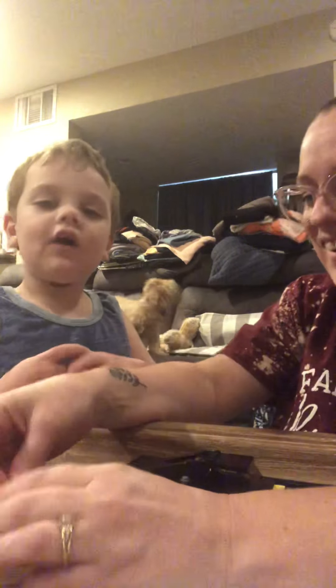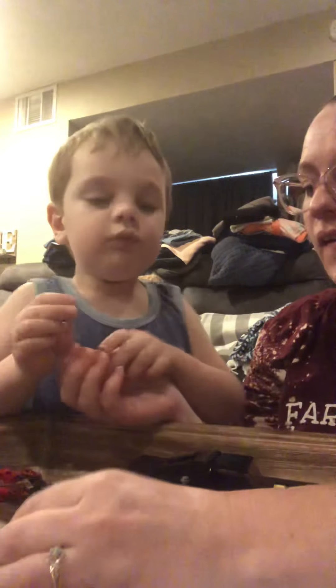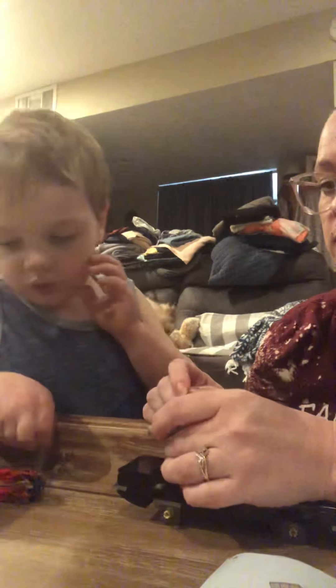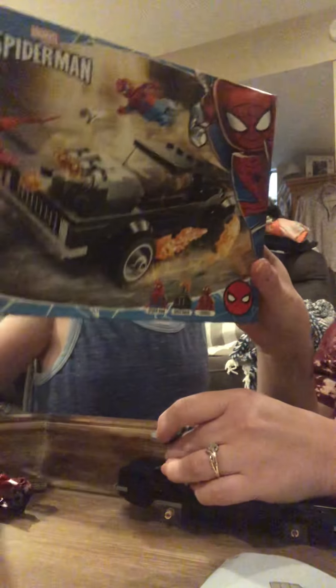Hi guys, welcome back to our video with Mom. We are making a new one, and it's so cool. It has a red venom. A new one what? You didn't say. Lego set.